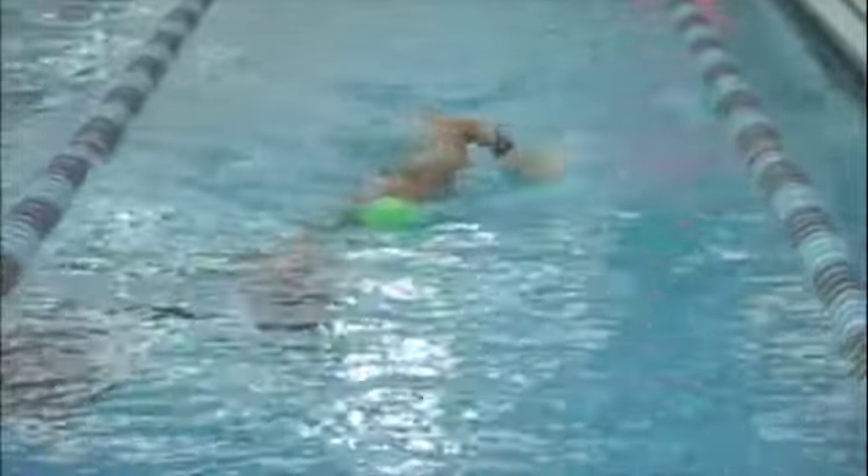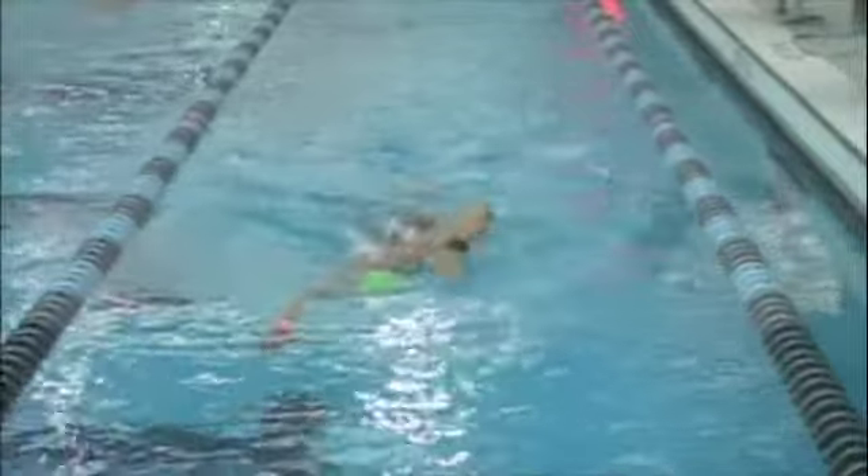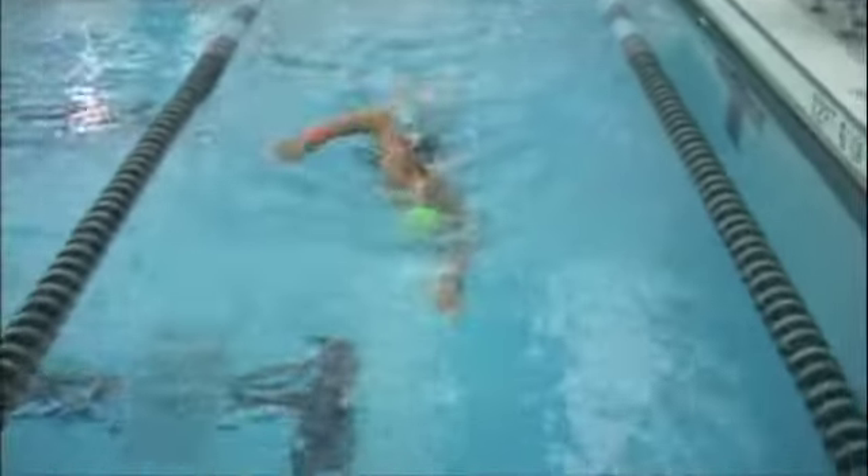There you can see just a little bit of that left hand or arm reaching directly in front of your head, as opposed to in front of your shoulder. What you want is in front of your shoulder.